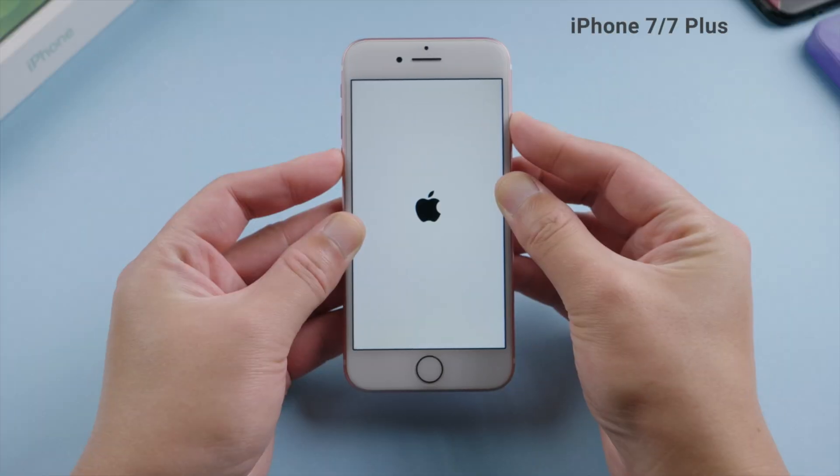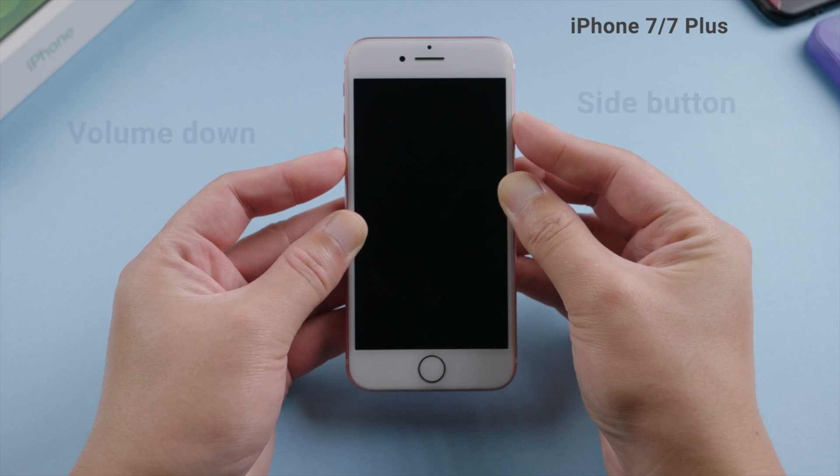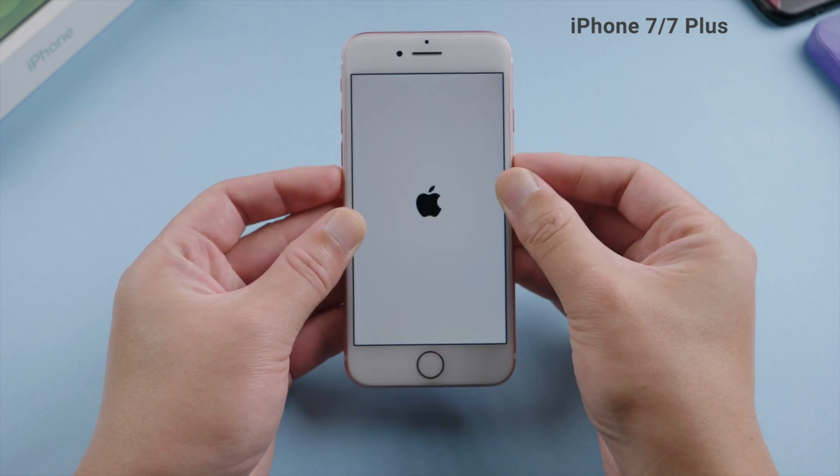If you have an iPhone 7 or 7 Plus, press and hold both the side and volume down button at the same time until the Apple logo reappears.